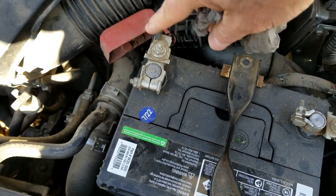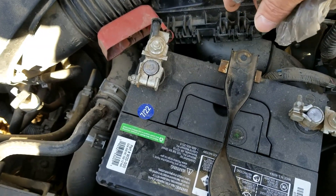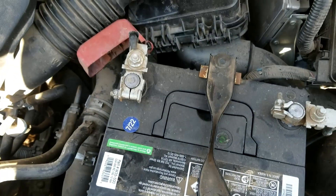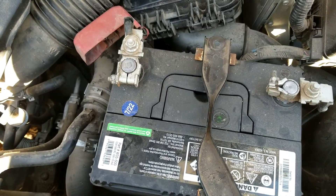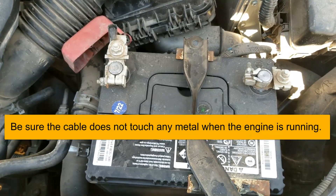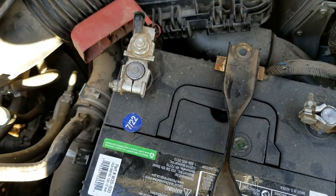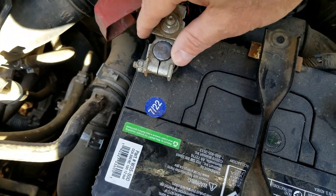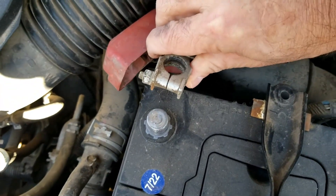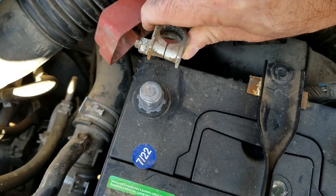I don't like the spark that happens if you reattach the cable when it's running. I'll take the cable off really fast and check it, but if it's still running I never put it back on. This is just a personal choice — it's a small safety precaution. So I'm going to start up the car now. The engine's running, so I'm going to take this cable off. If it stays running, the alternator is good.